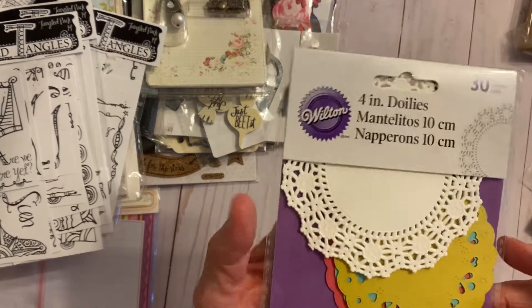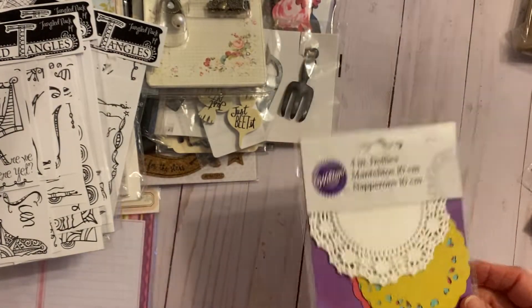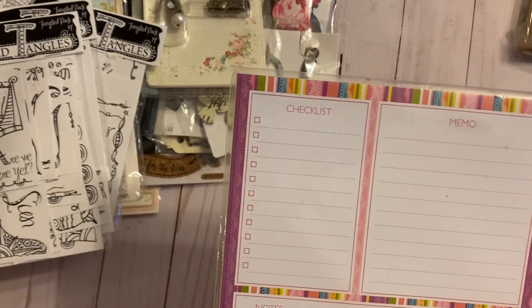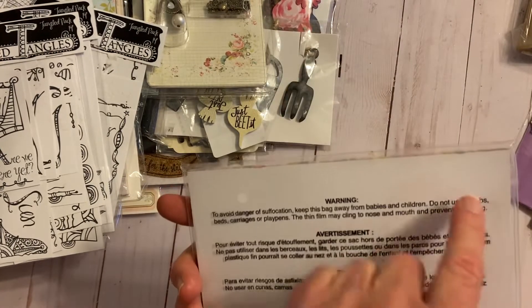Hummingbirds in there too. And then there are some doilies that are just left over.